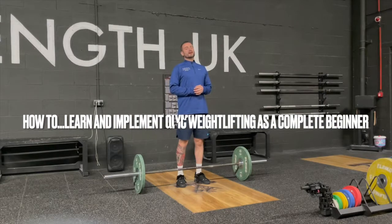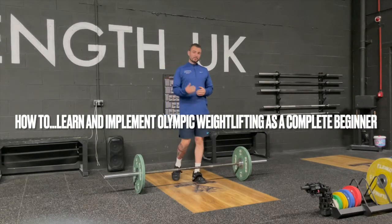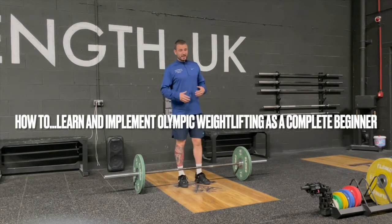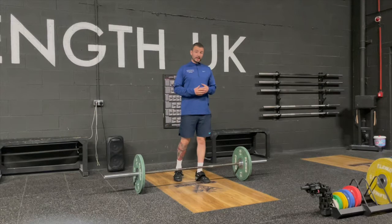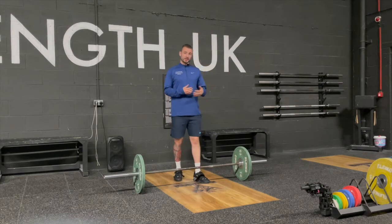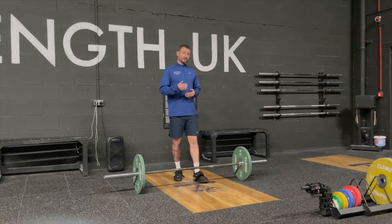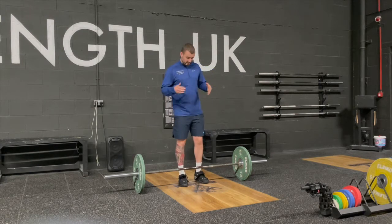The easiest Olympic lifting variation that anyone can take on board and implement into their program. I find this variation of the Olympic lifts is the one that most people can take away, learn from, and progress most quickly with. If you want to progress further with snatches, cleans, jerks, you can seek further coaching or get further down the rabbit hole with it.